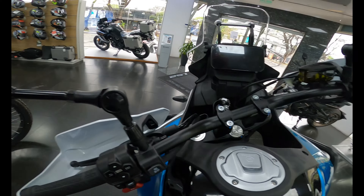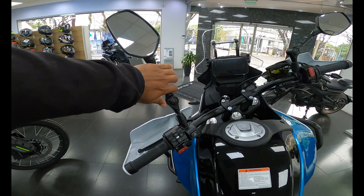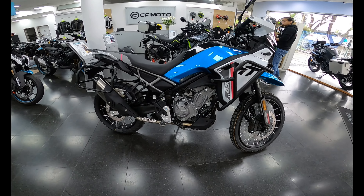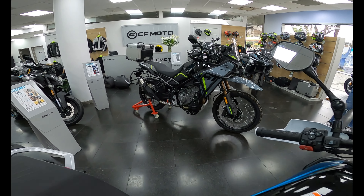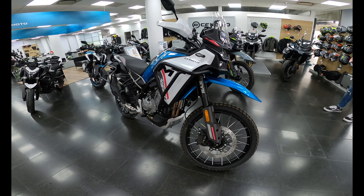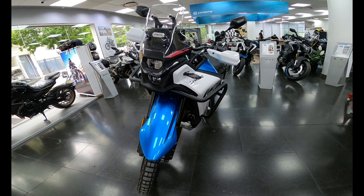Esta moto es todo lo que estamos buscando: una mezcla de aventura, potencia, belleza y agresividad a la vez. La goma del posapié se puede quitar, lo que permite jugar en tierra o en asfalto sin ningún problema. La pata de freno es rebatible, y la pata de cambio también es rebatible, así que si te caes no se va a romper nada.